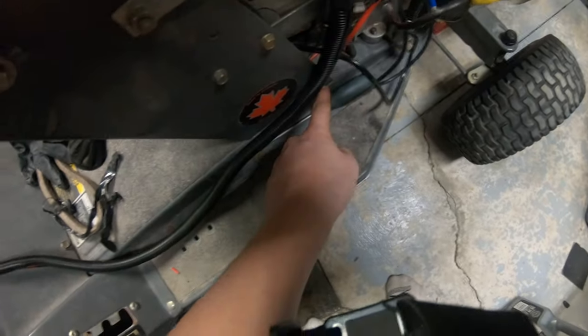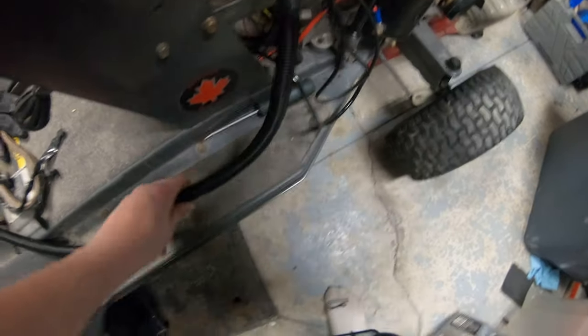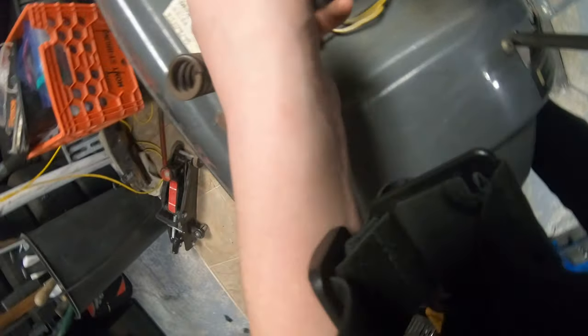The negative goes down in here — this is what I use for my light bar, so all of this is for my light bar. I just passed it through here and out, then I put a connector on this right here, as you can see. I got another wire, put another connector on it, passed it through, and I had too much wire so I just stuck it there.